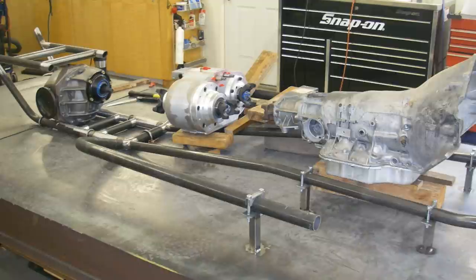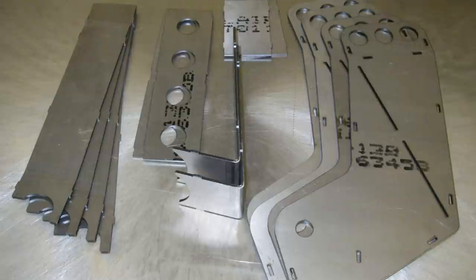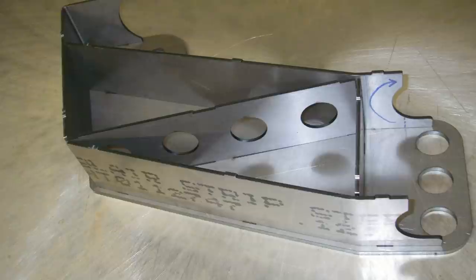Rough placement of components, more models, and laser-cut pieces derived from the models. The pieces are then put together like a puzzle and welded up. These particular pieces were used to make up the rear link captures on the chassis. The three sets of holes are used to adjust the rear anti-squat.